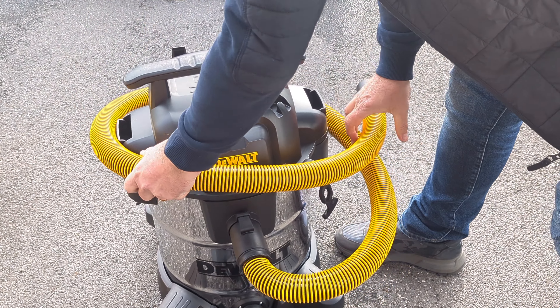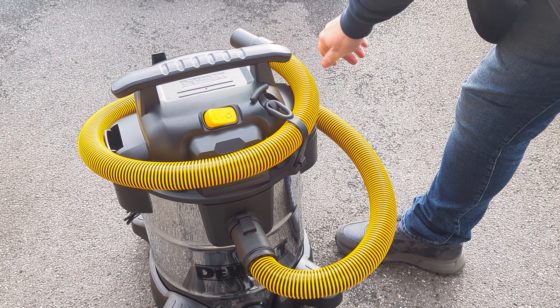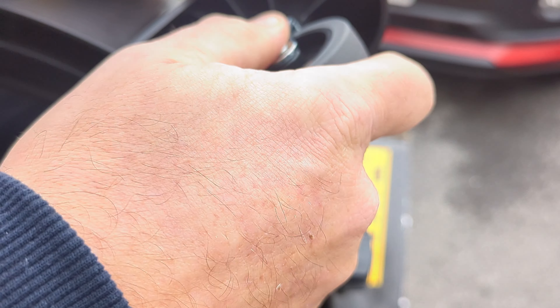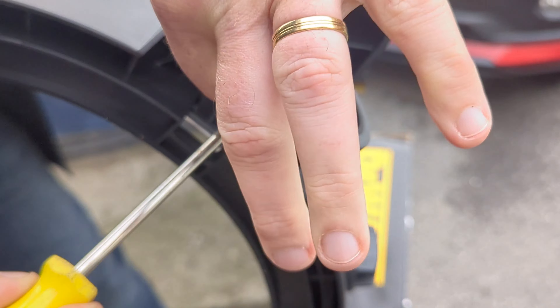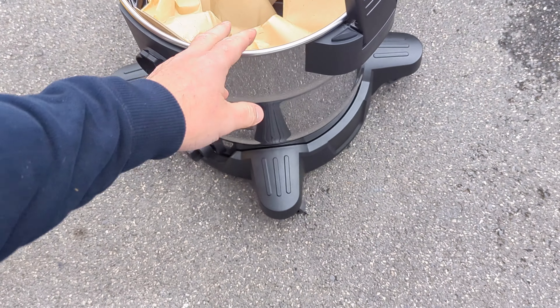When you want to wrap up the hose, you use the hose tidy. The four casters you get actually just fit into the base — there's a triangle fitting and a screw. These are all supplied. Easy to move around with the four casters on.